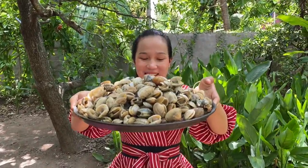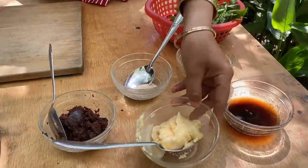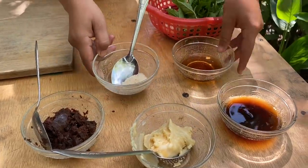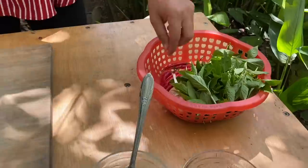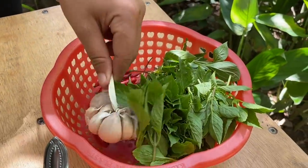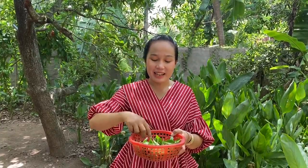Hello everyone, welcome back to my cooking. Today I would like to show you a Caesar recipe. I have Caesar, oyster sauce, palm sugar, chicken powder, wheat sauce, tamarind, red chili, garlic, basil herb, red chili and garlic. Now start to cooking with meat.